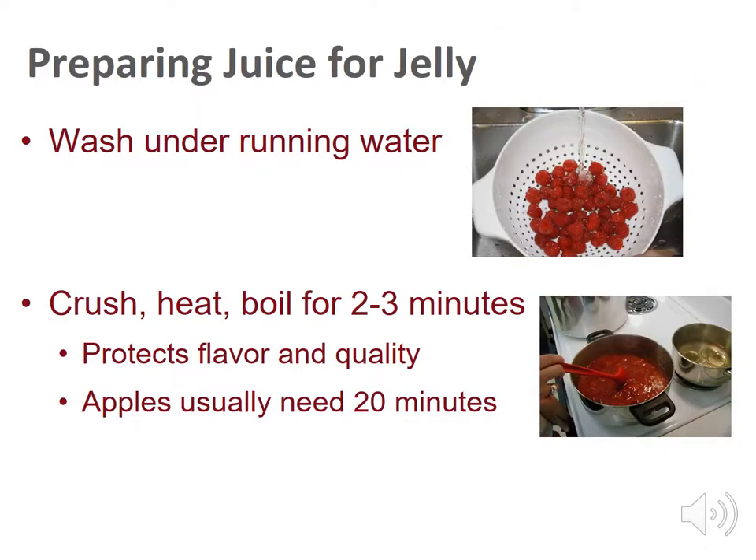Wash fruit under running water before using. Crush fruit, then heat and boil for two to three minutes to protect flavor and quality. Apples usually need 20 minutes to cook. Extract the juice and use immediately for best flavor, or freeze for later use.